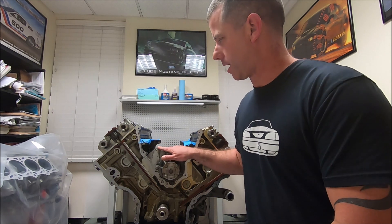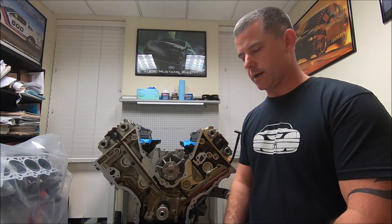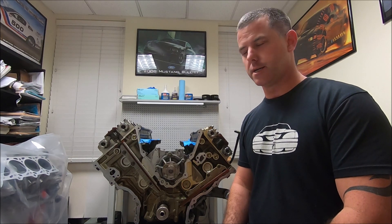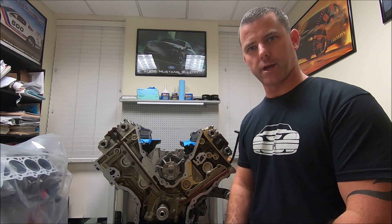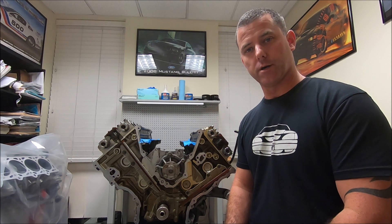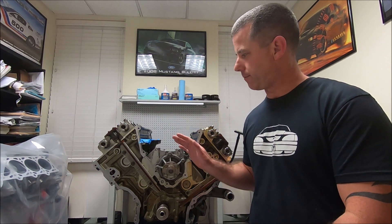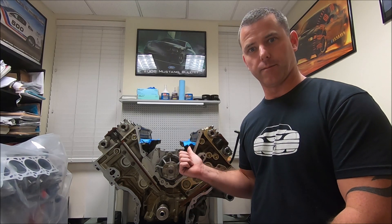Hi, I'm John and in this video I'm going to show you how to set the timing on a dual overhead cam 4.6. This engine came out of a 97 Lincoln Mark 8 and we're going to put it in a 97 Mustang GT. We've already swapped the cams to Cobra cams — the cams actually came out of a 98 Cobra.